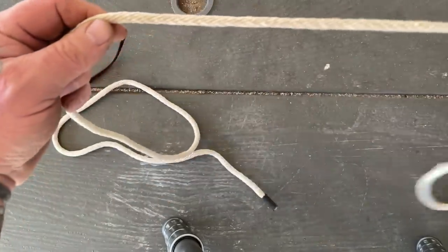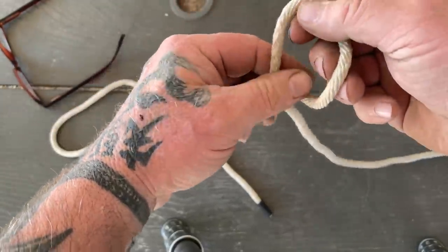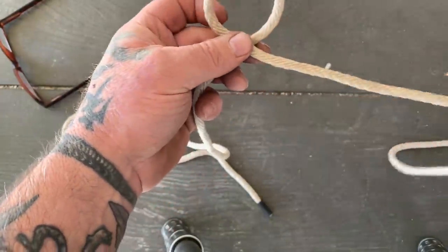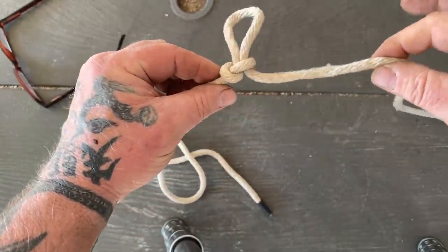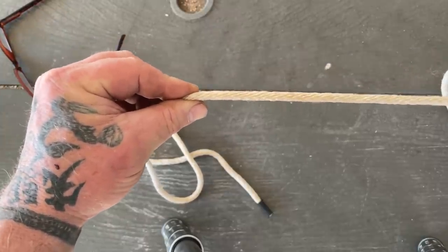Looking at this from a POV fashion, if this is our standing end of the line, we're just going to make an overhand loop and the standing end of that line is what you're going to pull through to create a running knot, just like this. And if you pull on the standing end, it's going to come out. That makes your running knot.